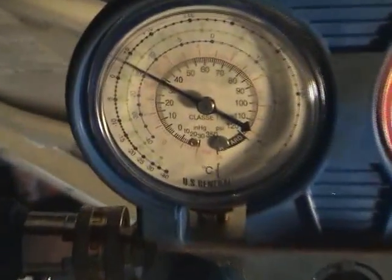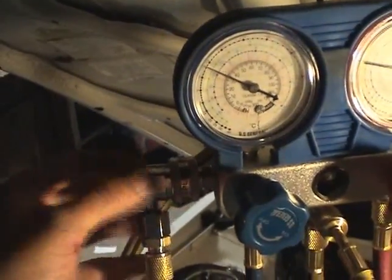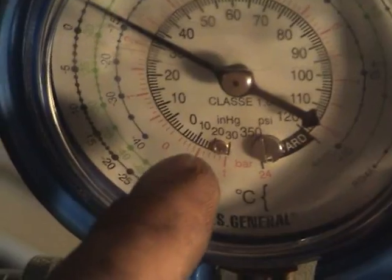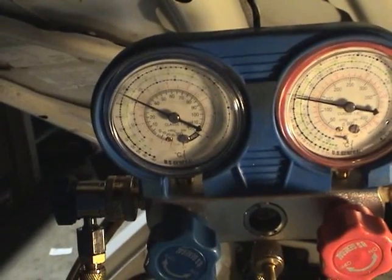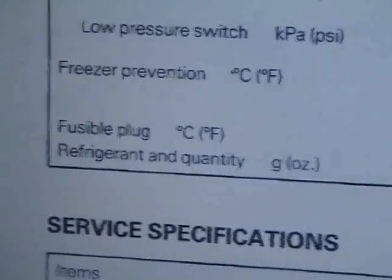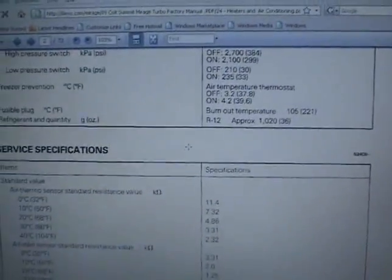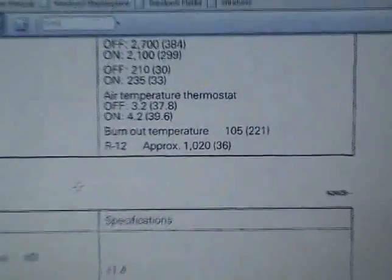Once you use this to pull a vacuum, you can safely remove the fitting from the compressor — just unscrew the top part of the valve counterclockwise and pop the quick connect off. Your system will hold the vacuum. The factory specified amount of refrigerant is 36 ounces of R12. When you do the 134A conversion, you want approximately 80% to 85% of that amount in your system, so somewhere between 25 to 28 ounces of 134A.